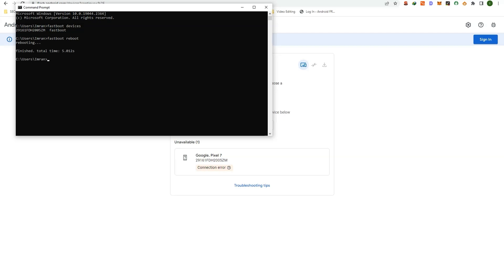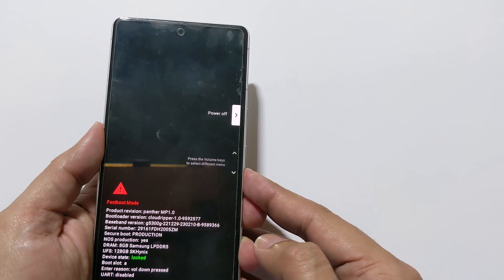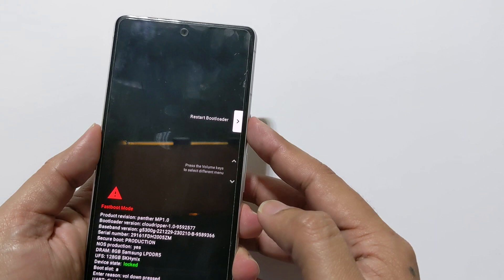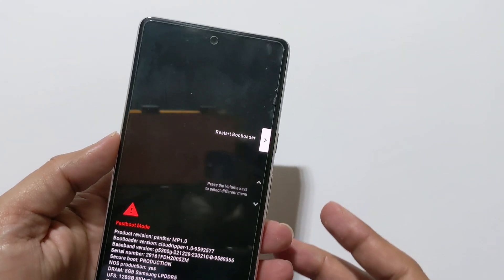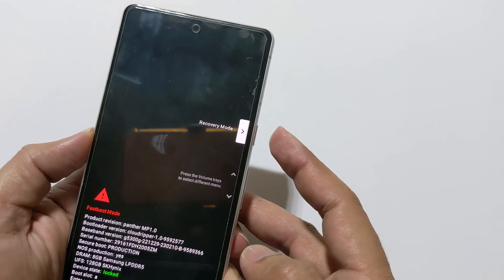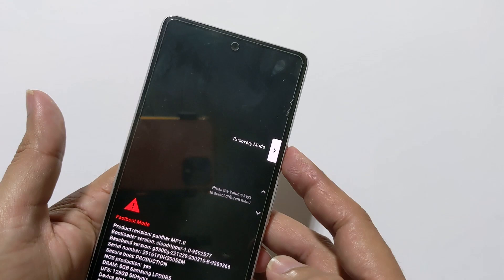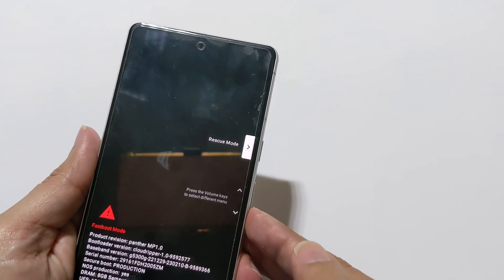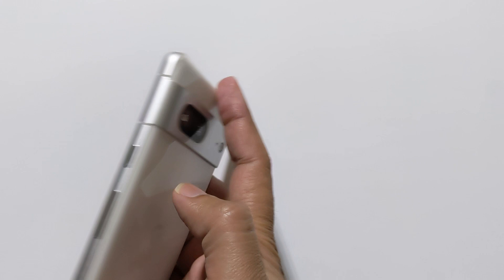Don't worry, we have got you covered in this video. I will guide you step by step on how to get your device back to normal. Fastboot mode is a diagnostic tool designed to help you update the firmware, factory reset your phone, or recover your device. However, it can be quite frustrating when you find your phone stuck in this mode. So let's dive into the solution on how to fix this.